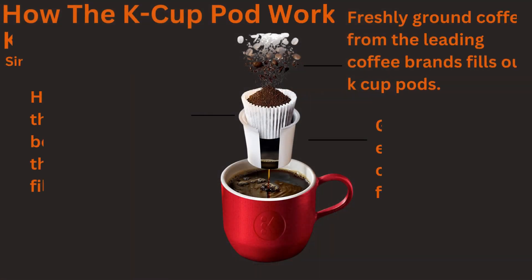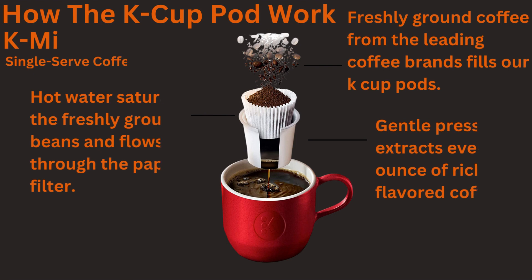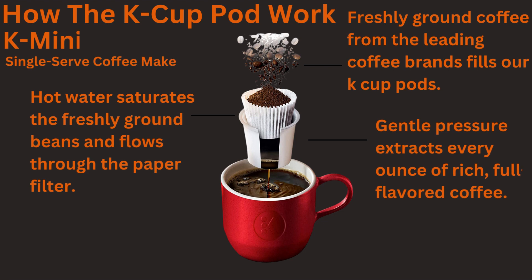Here's how the K-Cup Pod works: First, freshly ground coffee from the leading coffee brands fills the K-Cup Pods. Second, hot water saturates the freshly ground beans and flows through the paper filter. Third, gentle pressure extracts every ounce of rich, full-flavored coffee.